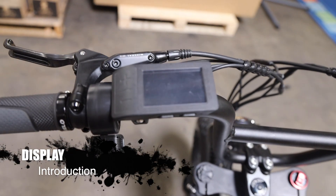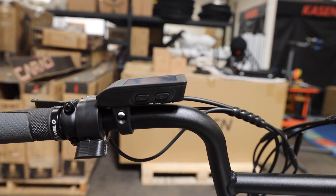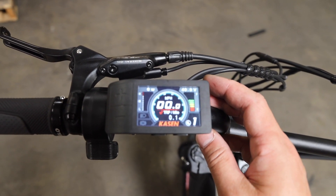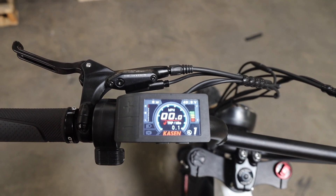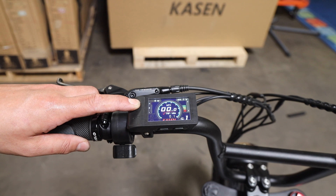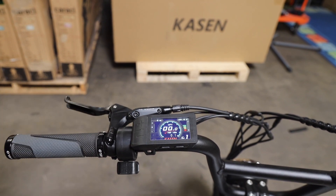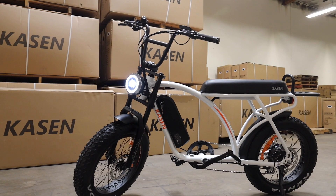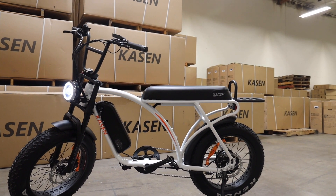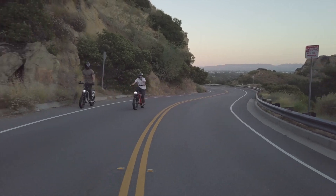Step 11: Display instruction. On the side of the display there are two buttons — one is for menu, another one is the power button. On the top of the display there is a plus and minus button. They are for changing the power level. Also, the plus button is the switch for the front light — press and hold it for two to three seconds to turn the front light on and off. We have another video on our channel to fully introduce the functions of the display. For more details, please check that video. Hope you enjoy riding your Kasen Cabot.